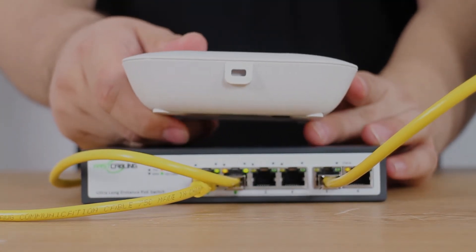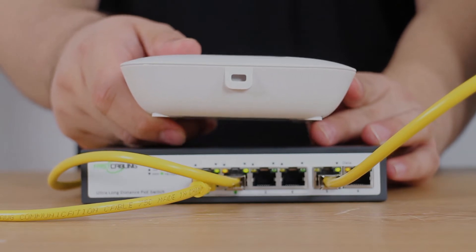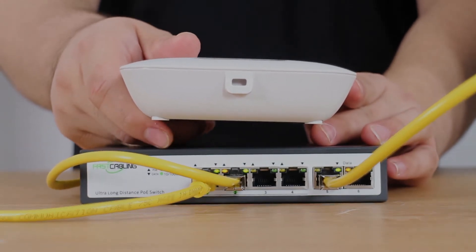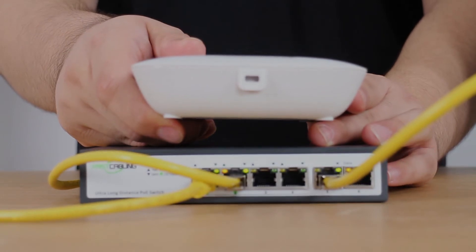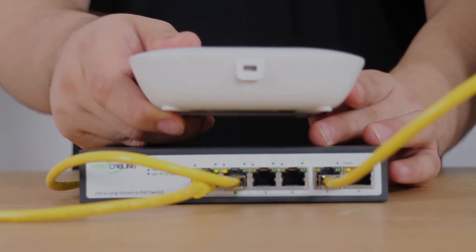It is very important that our wireless access point has a built-in PoE feature. Otherwise, the switch will only transmit data, but not along with the power.